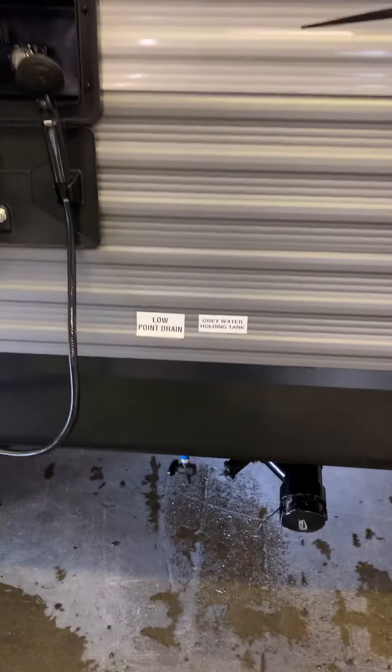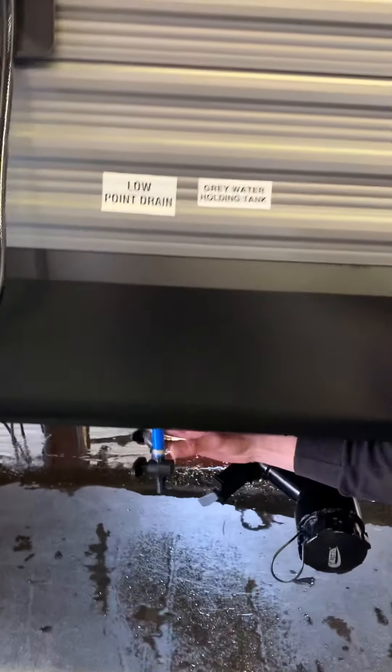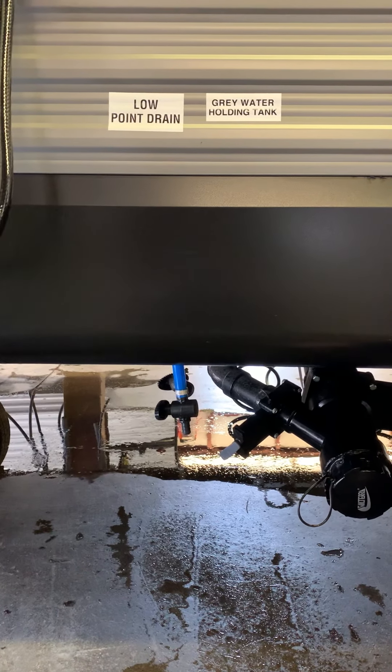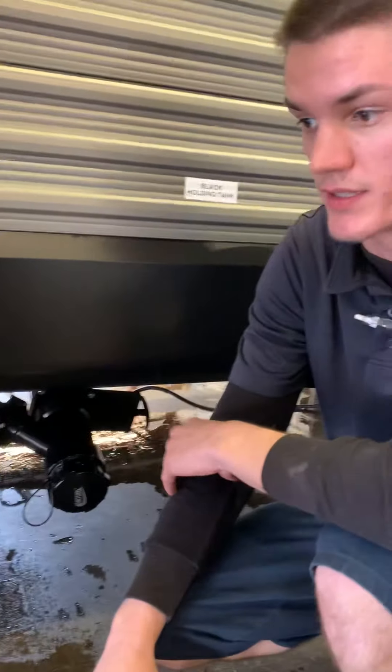Down below, if you ever get confused, follow your stickers. These two lines here — you've got a red and a blue one with the black valve. Those are the low-point drains going throughout the underbelly, so every line going to the sink, shower, toilet, all that stuff. That is how you drain that completely.